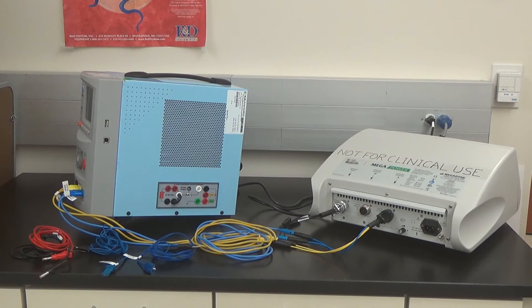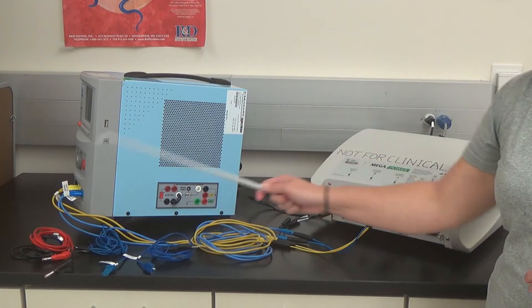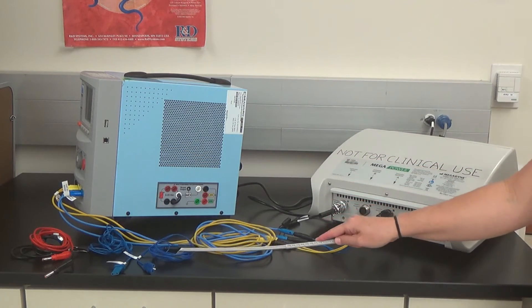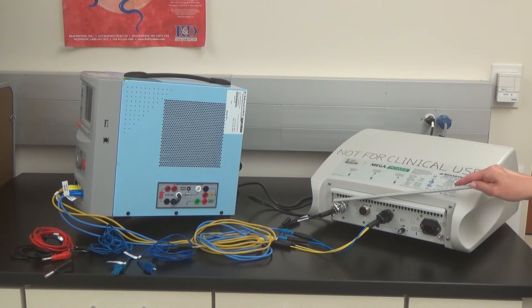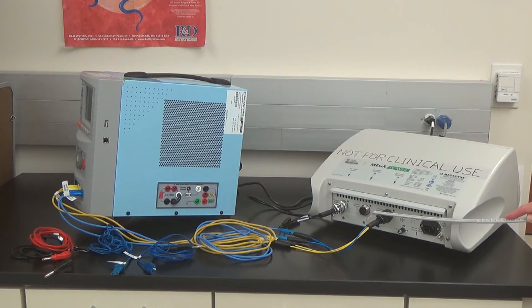Today we're here to show you how to test the Megapower using the UniTherm by Rigel. First, I'll show you the leads that you'll need: two standard banana clip cables, a patient plate cable with the white clip removed, a patient plate cable with the white tablet intact, foot switch controller cables, bipolar foot switch connector, and monopolar foot switch connector.